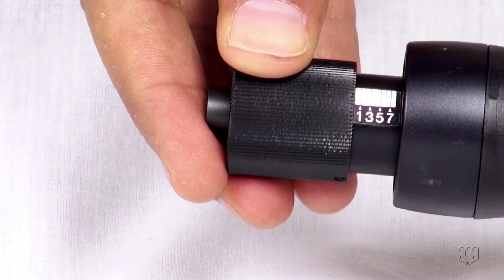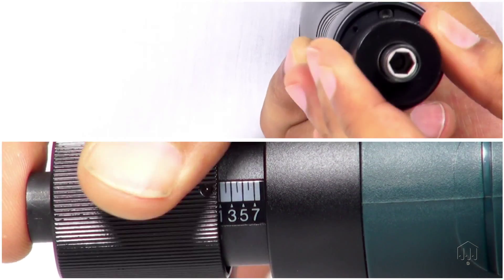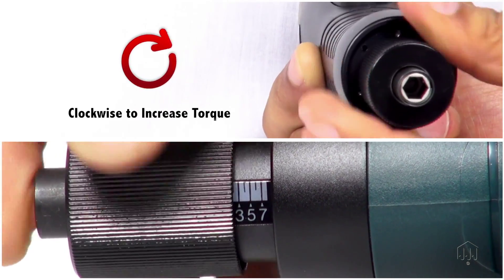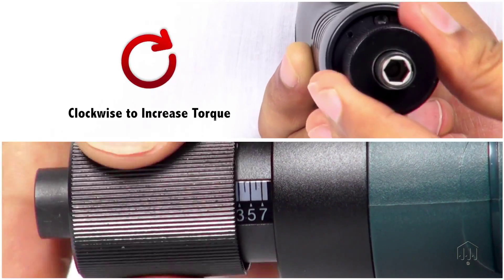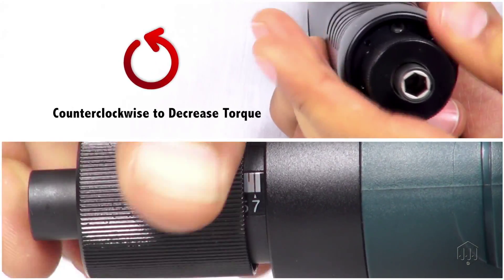Refer to the torque reference charts located in the operations manual. To set the screwdriver, rotate the adjustment nut clockwise to increase torque or counterclockwise to decrease.